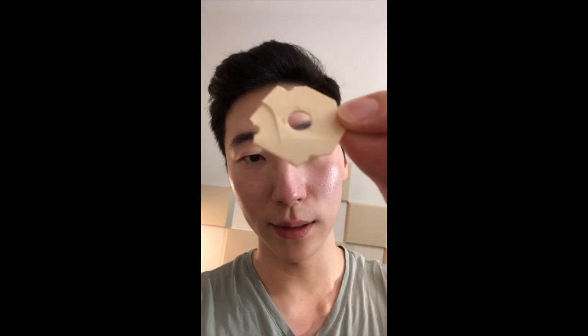So my jack plate on my Gibson Les Paul broke, so I'm gonna replace it.